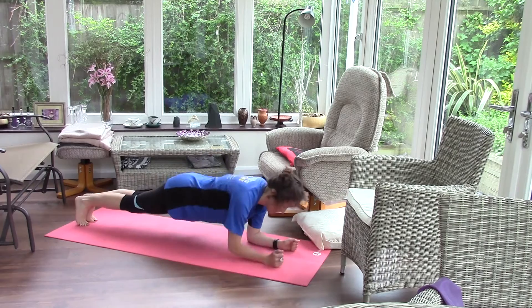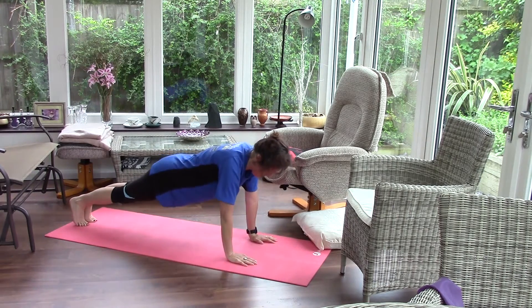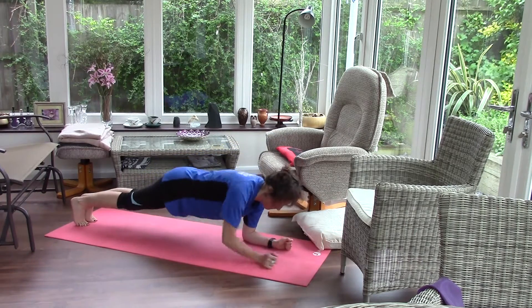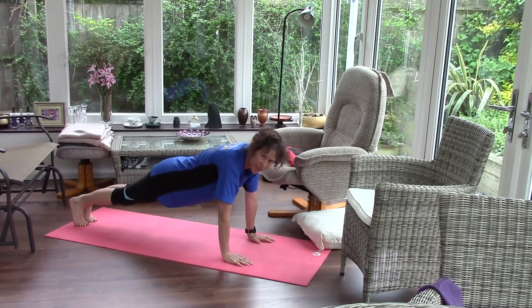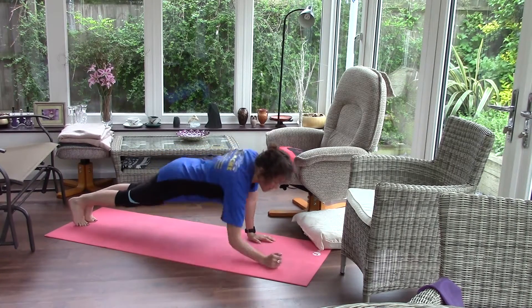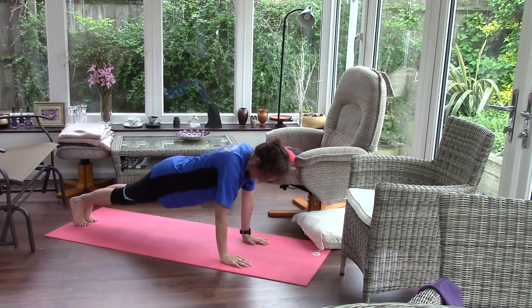Down to those elbows, push back up. One more time. Now we're going to change our leading arms, so come down first with the other arm, push back up.